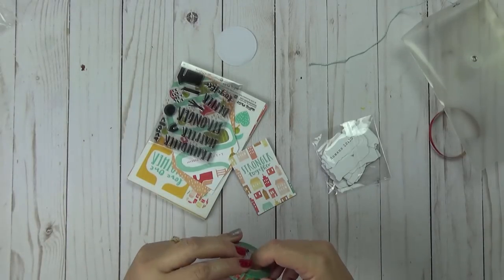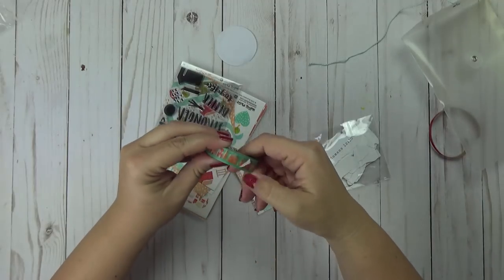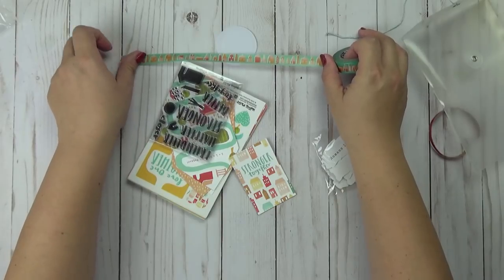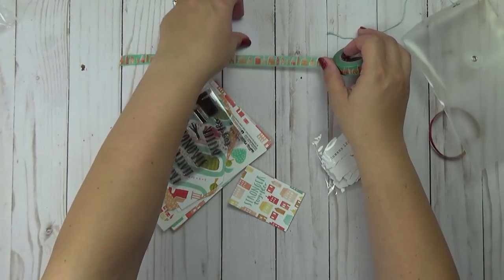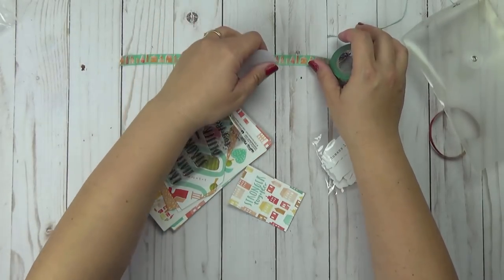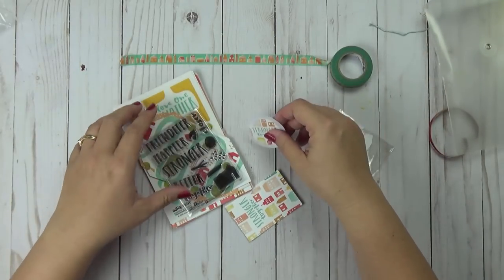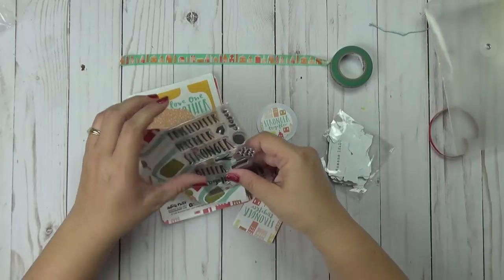It looks like we are getting cute houses this month. You can see that the houses look like they're going to match the entire kit. This kit looks very community focused, as they said in the introduction — that is really what we're looking at this month.